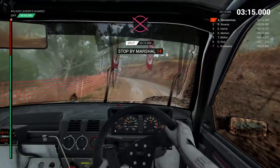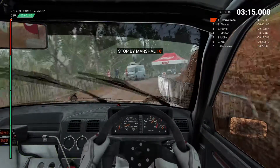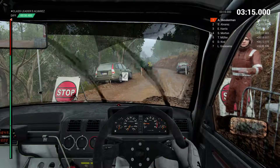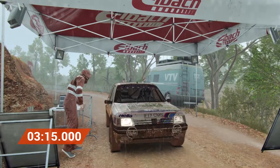Slow to the marshal, please. Perfect. Great result. Well done. Well done. Thank you. Thank you.